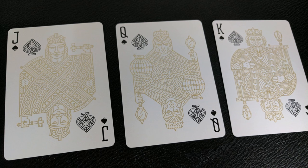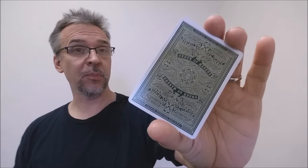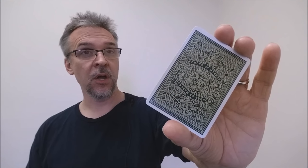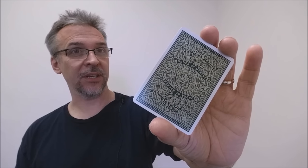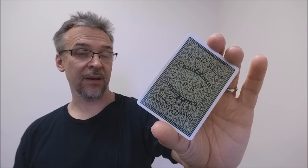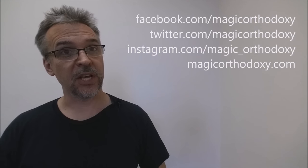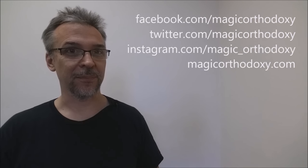Maybe they could have used one of the ad cards to indicate who all these men and women are — that would have been a cool touch. That's my review of the Maker's Deck from Dan and Dave and the United States Playing Card Company. I purchased mine from dananddave.com. As always, please like this video so others can find it, subscribe to stay up to date on cards and card magic, and follow me on social media at Facebook, Twitter, and Instagram under Magic Orthodoxy, or find more content at magicorthodoxy.com. Thanks, bye.